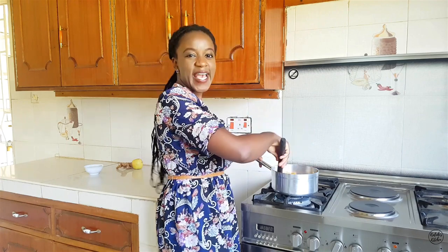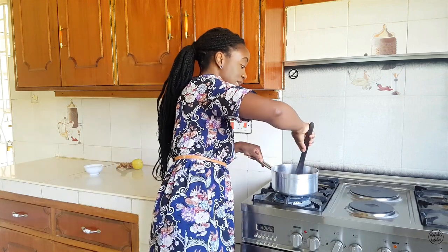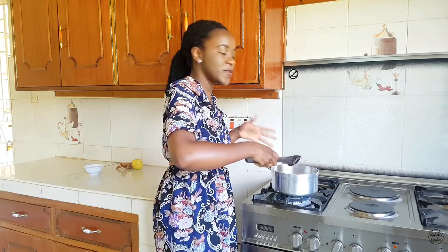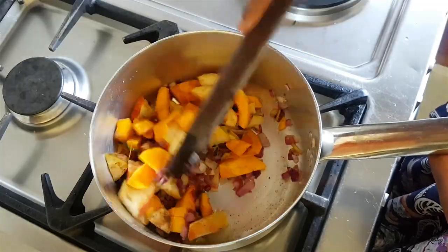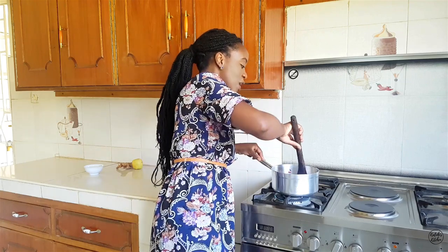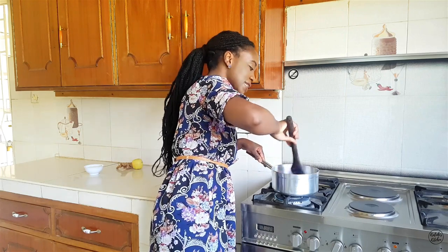Everything smells so good and I'm so excited about how this will turn out. Let me talk about the spices I used. Cinnamon is a sweet spice — it complements the flavor of the coconut and the softness of the butternut and apple. I also added some clove, aka karafu, because I love how bold and warming it is. Paired with the ginger, it will always be a match made in heaven. Lastly, I added some chili for a bit of heat and to contrast the sweetness and softness of the coconut cream and cinnamon.